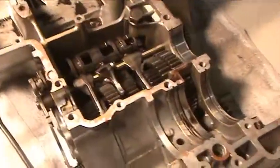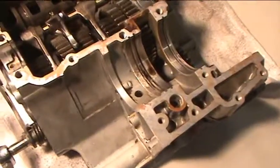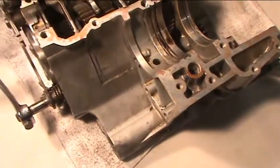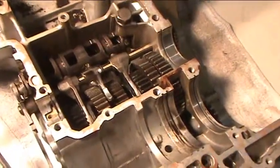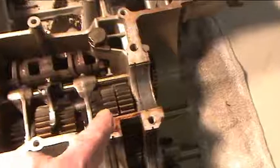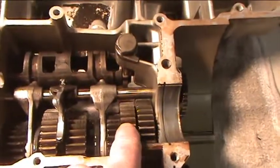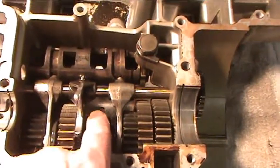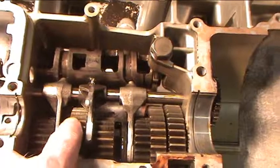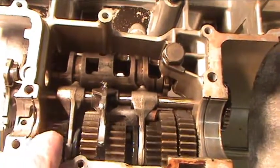I'll put this together and give you a little run-through of what's actually going on in here. Basically what you've got is: this is your middle drive gear, this is your first gear, this is your fourth gear, this is your third gear, this is your second gear, and this is your fifth gear.